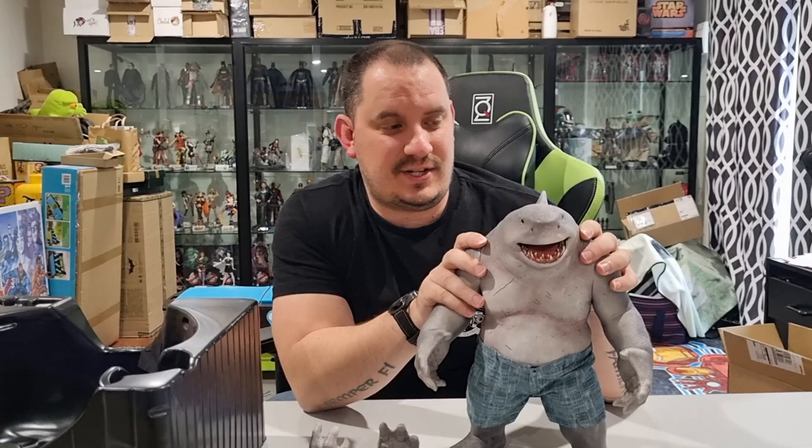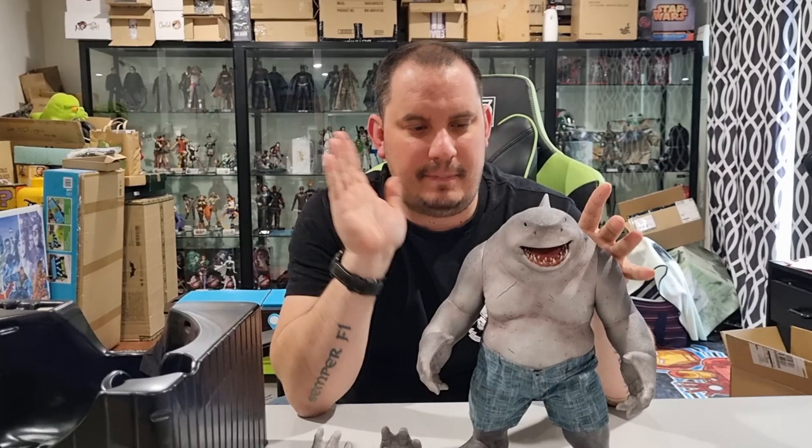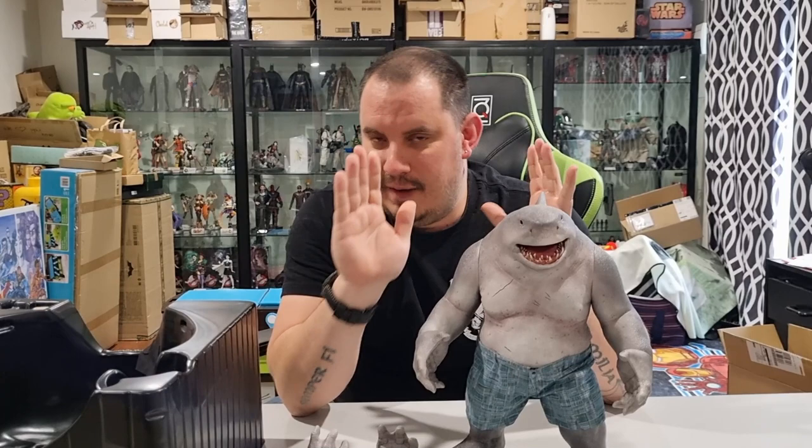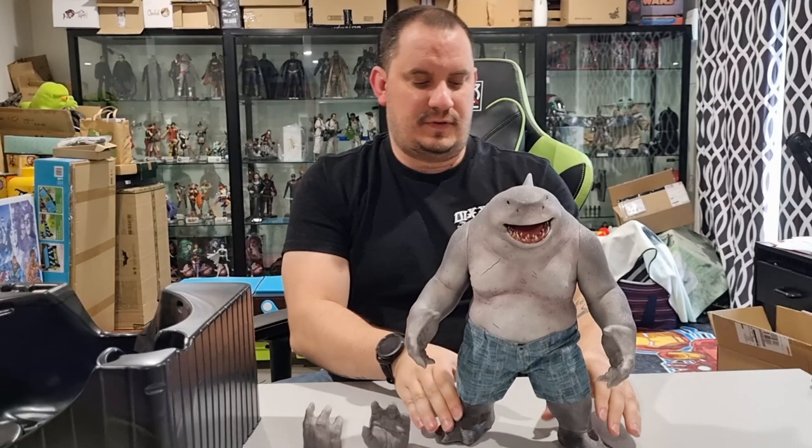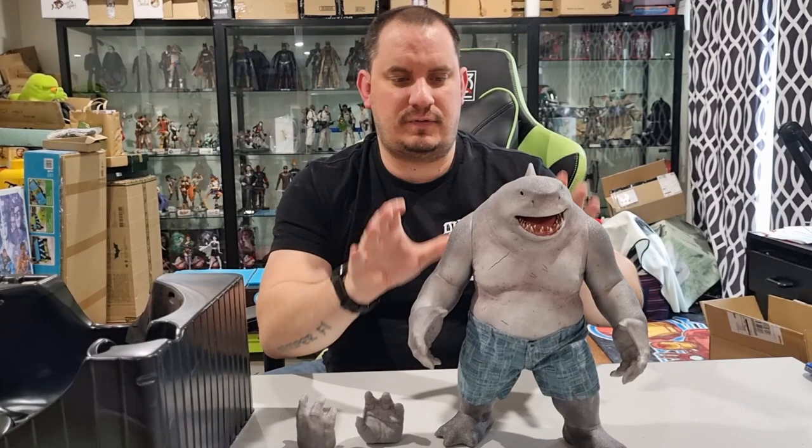James Gunn did a fantastic job with that film. This is going to be in the cabinets with the rest of the Suicide Squad figures — Peacemaker, obviously Margot Robbie's Harley Quinn, and the other ones from the David Ayer film as well. I love this figure. Not a lot of articulation, not a lot of accessories. But in my opinion, for this figure, it is just absolutely perfect the way it is.